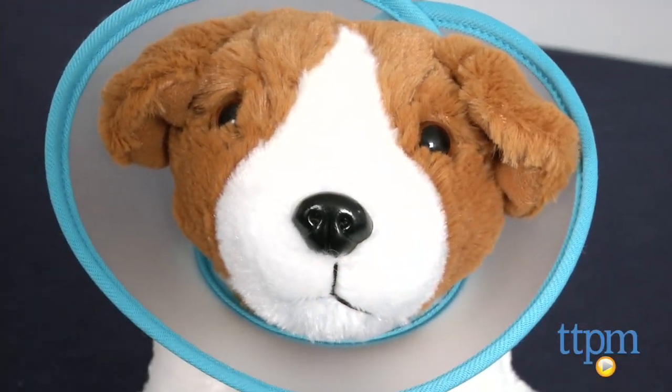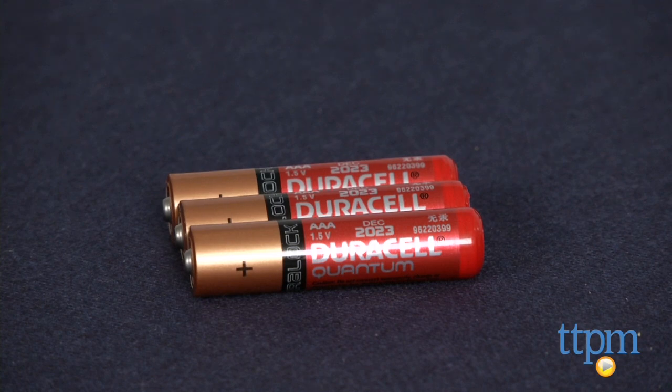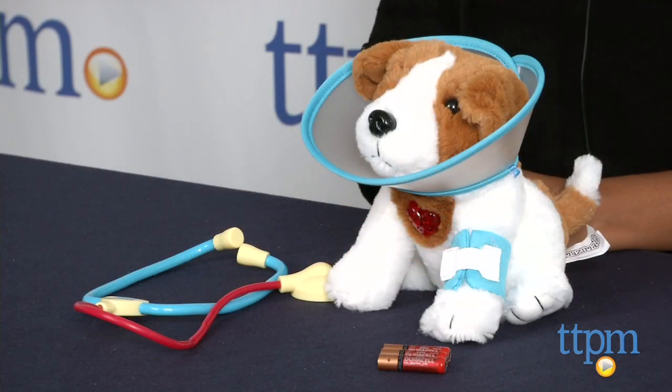The Amazimals Get Better Puppy Vet Set requires three AAA batteries which are included but are for in-store Try Me purposes only, and we recommend you replace them for best results. This is for ages 4 and above and made by Blip Toys.